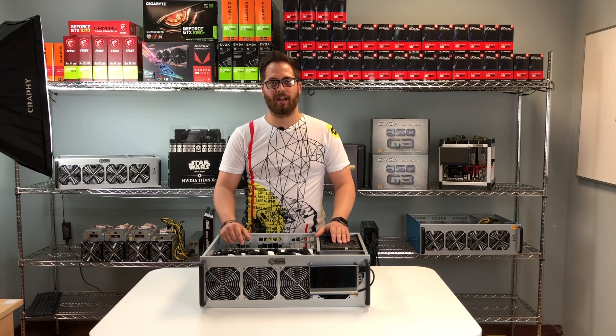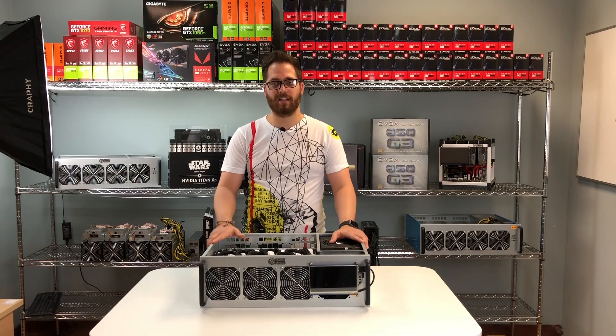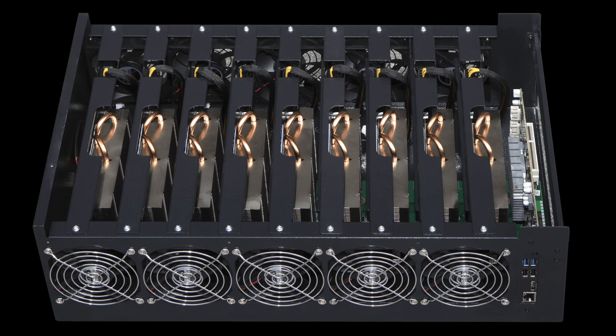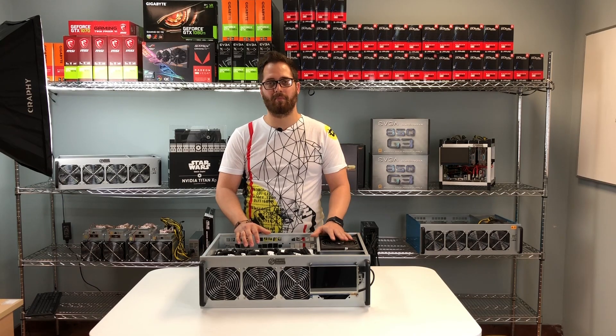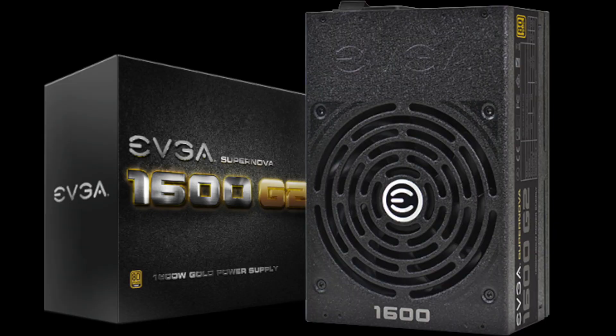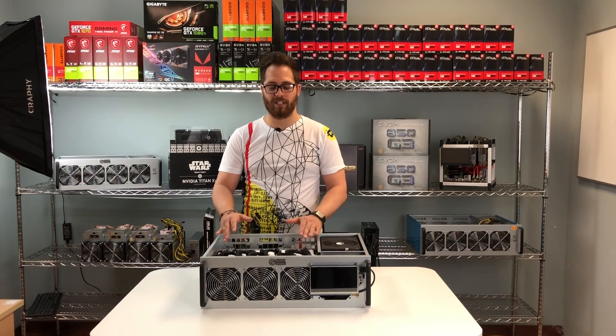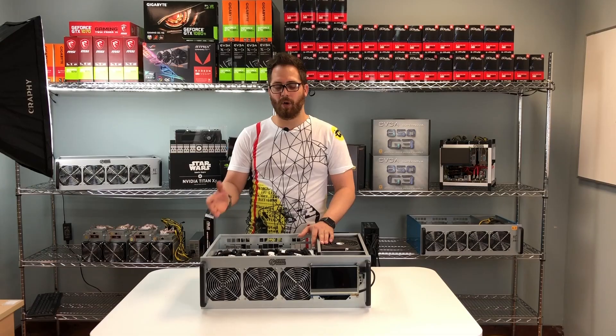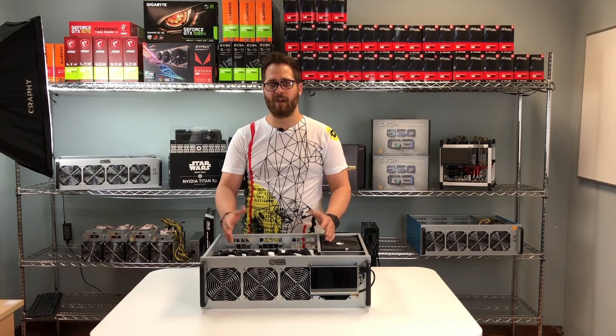Now let's talk about competitors. There are many Chinese companies trying to make similar server-case mining rigs, but be careful because they use the cheapest parts. With us, we always use top quality parts — for example, we use an EVGA 1600W power supply that comes with a 10-year warranty. For video cards, we use high-end brands like Gigabyte and EVGA, which come with two to three years warranty, and all these manufacturers are based in the US, so you can always return products if needed.